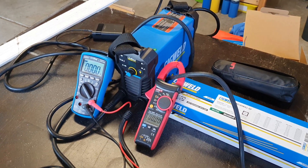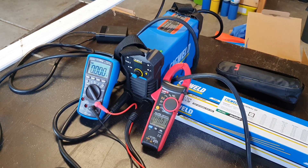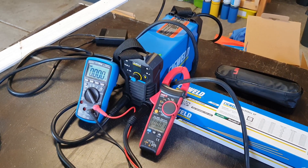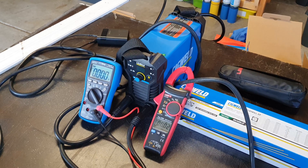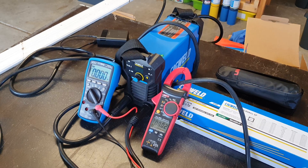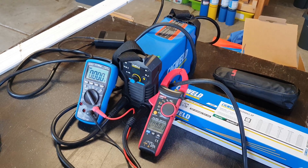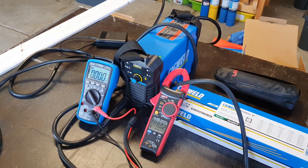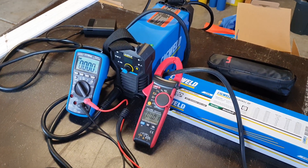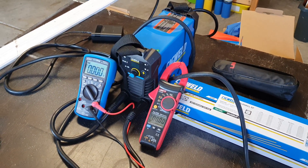I have this small SigWeld micro arc welder which claims to output 140 amps at 25 volts and do that for 1.5 minutes. In total power it comes to 3.5 kilowatts, which doesn't make sense because this welder comes with a 10 amp standard Aussie plug which is only rated to 2.4 kilowatts. So we are about 1.1 kilowatts short, hence I decided to hook into the voltmeter and current meter to see if it indeed does what it says it does.